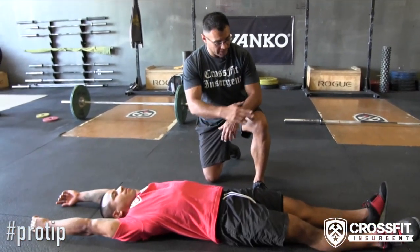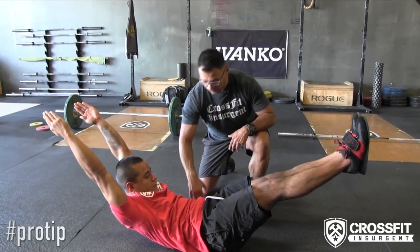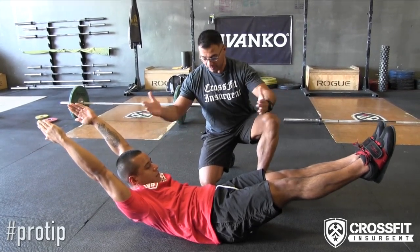In today's pro tip of the day we're discussing the hollow hold and the importance of it. I've got Jason here who's gonna demonstrate a hollow hold. Ankles together, arms straight, pull that belly button down to the spine — nice and tight engaged core — and that's what your hollow rock or hollow hold will look like. Now go ahead and come down.